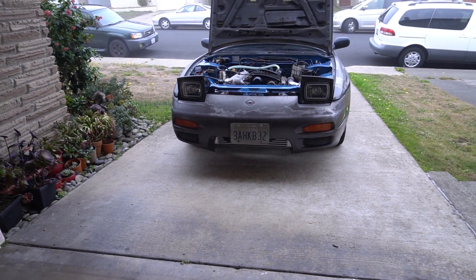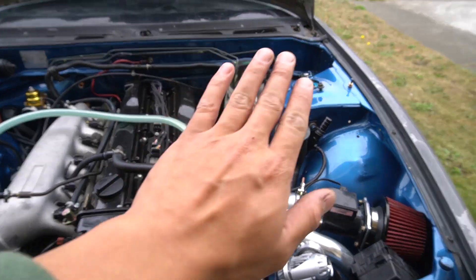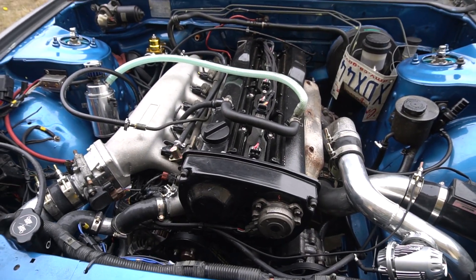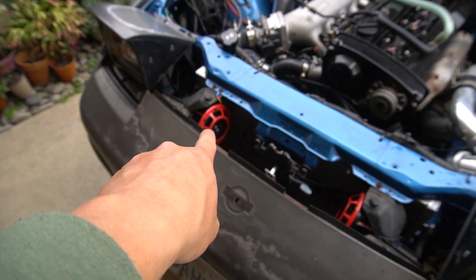Just a quick video, little update on the 240. Here she is — let me show you guys what the engine bay looks like, because some of you haven't seen it yet. Don't mind the license plate, it does the job. It's the RB25 blue engine bay, got hella horns too, obviously pop-ups.